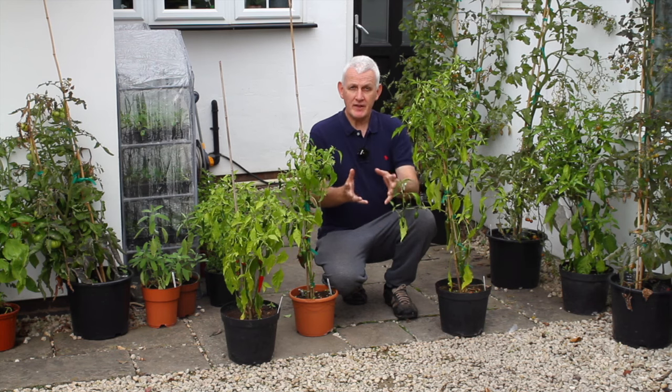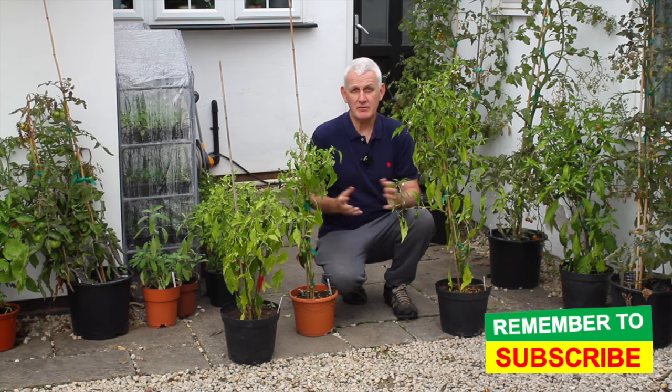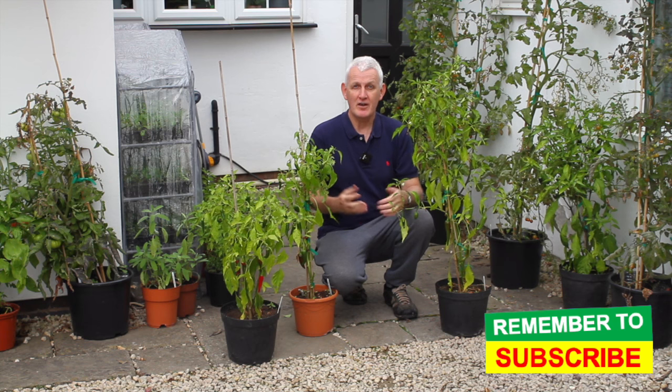This has taught me to be cautious in future years when growing chili peppers, to make sure I water correctly. Thank you very much for watching — I hope you found the video useful and interesting. If you did, don't forget to give it a thumbs up, and if you'd like to subscribe to the channel for future videos on how to sow and grow fruit, vegetables, and flowers — and one or two recipe ideas — don't forget to press the subscribe button.